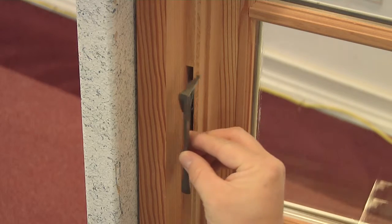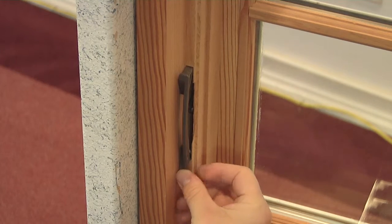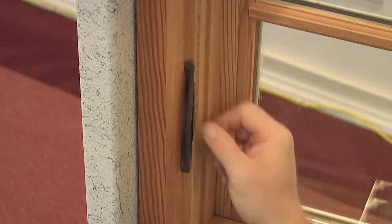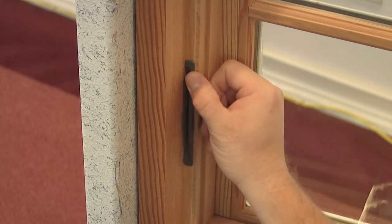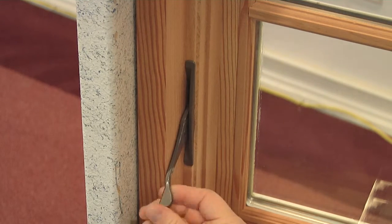To install your new bezel, carefully press it into the slot until it snaps into place. Slide the new lever onto the lock until it snaps into place.